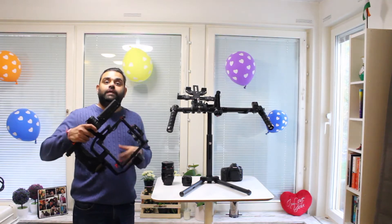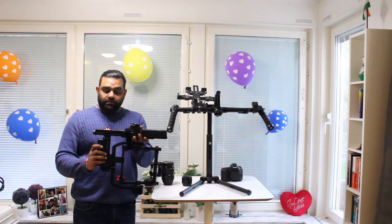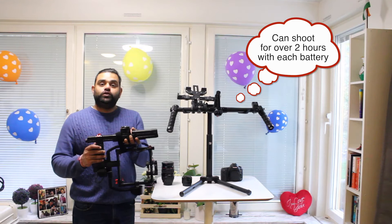The Ronin MX comes with two different sets of batteries. I have fixed both batteries — one is specifically as a standby if you are not using any additional gadgets, or it can be used to power any additional gadgets that you might need.